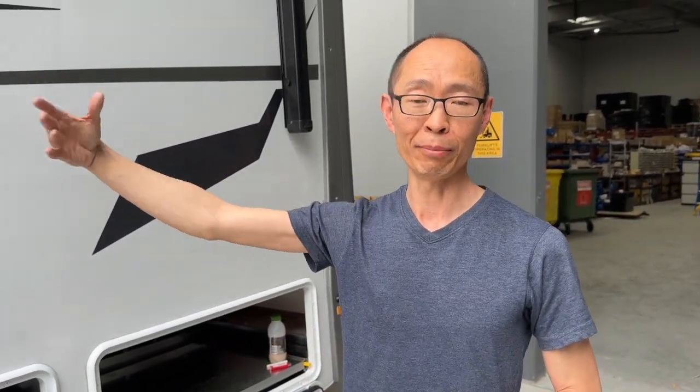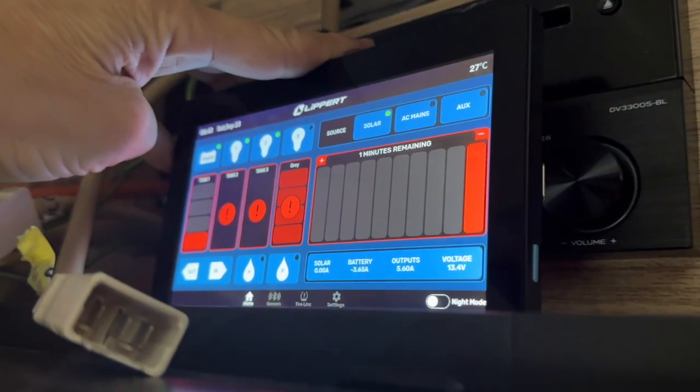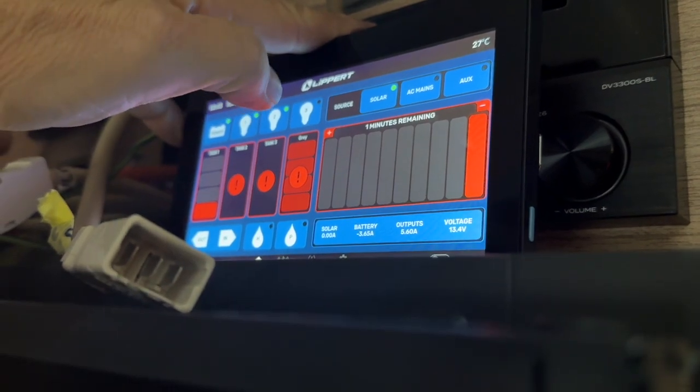Brilliant — it's brilliant. When we first came here, driving up from Melbourne, the original Jayco system is just hopeless. It doesn't read properly, it doesn't give any accuracy, and we just didn't know what we had in the tank — whether it was full or half full, we just couldn't tell. To have these new tank sensors put in is what we needed, and yeah, we love it.